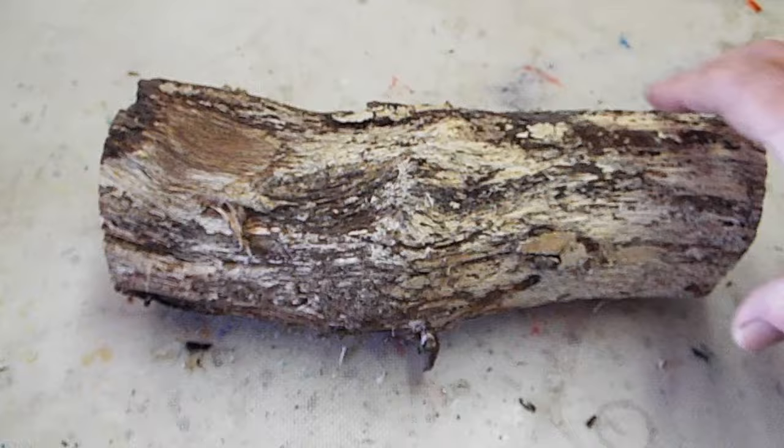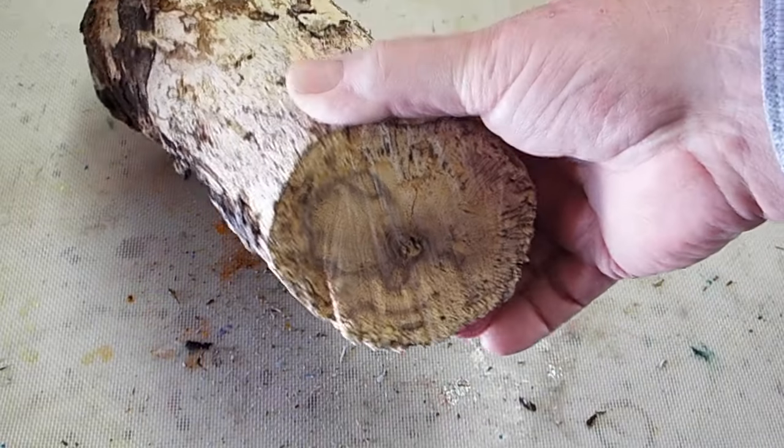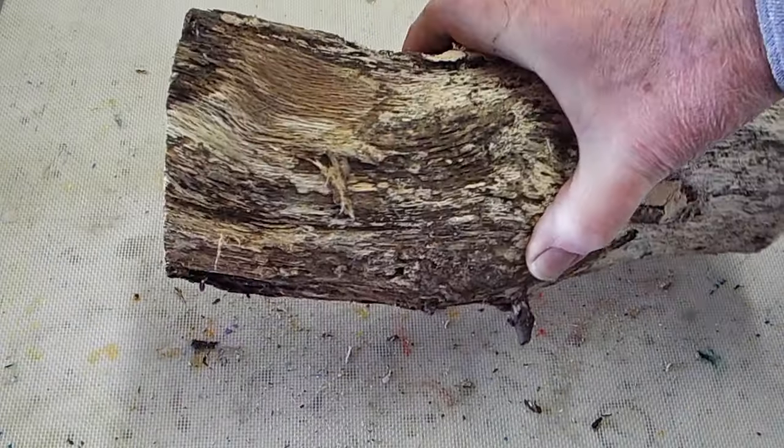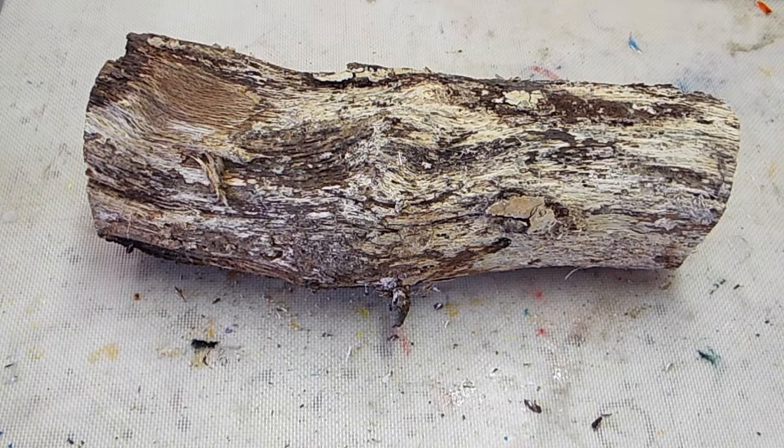Hi, I just wanted to show you how you control the outcome when you stabilize a piece of wood. This is what I'll be using — I found it on the forest floor. Just a little spalted, nice piece of wood.